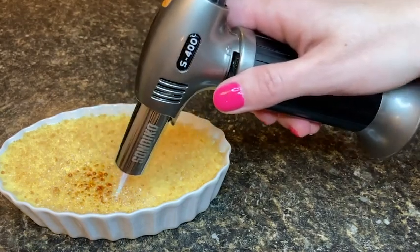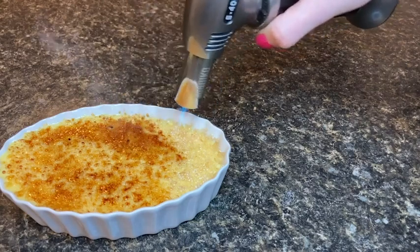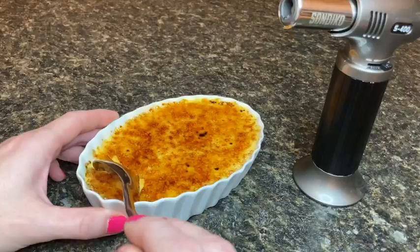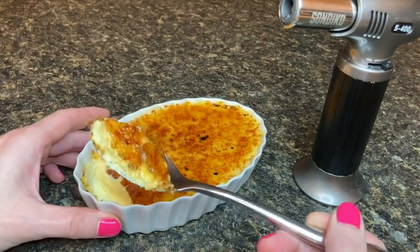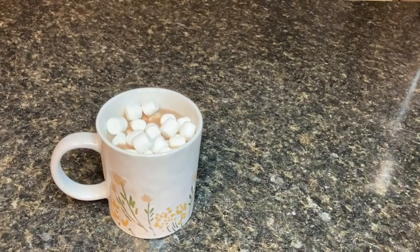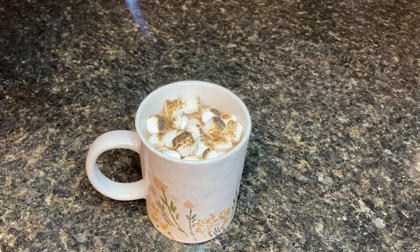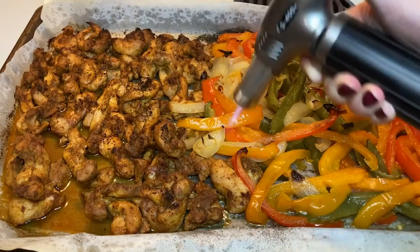Getting this torch totally inspired me to make one of my all-time favorite desserts, creme brulee. The torch totally provided the means to get that essential, perfectly browned, caramelized sugar topping. It's also been really fun to use it to give extra melty texture and toasty flavor to my marshmallows on top of my hot chocolate. I found it great as well for adding extra charred flavor to meat and vegetables.